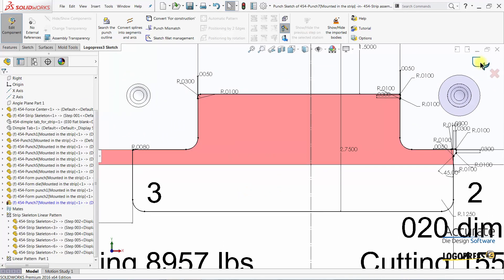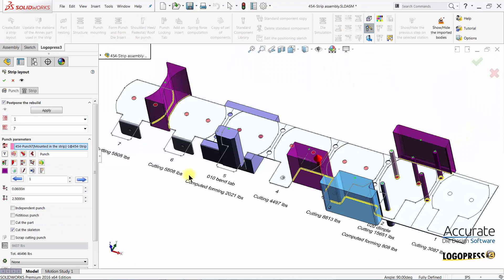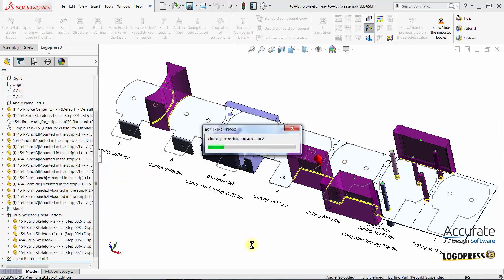I will exit the sketch. The punch will update to the changes that I have just made. And once I select apply, the cuts will be made.